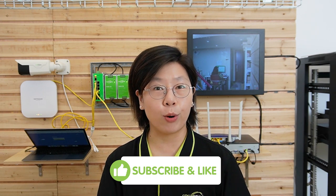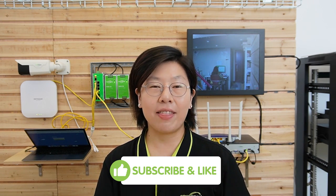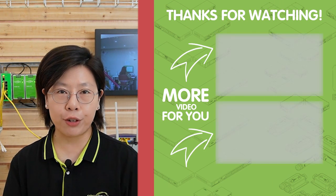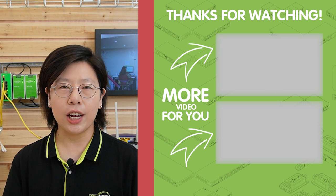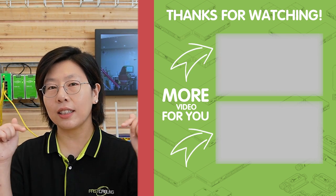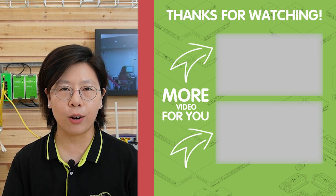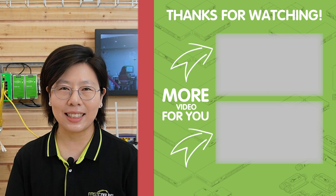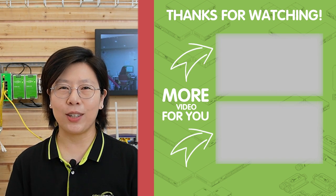Don't hesitate to experiment and explore more about networking. If you find this video helpful, please like, share, and subscribe for more future tutorials. We're also offering a free network design consultation to help you optimize your network setup — just click the link in the description box below to claim your free consultation today. Thank you very much for watching, and I'll see you in the next video.